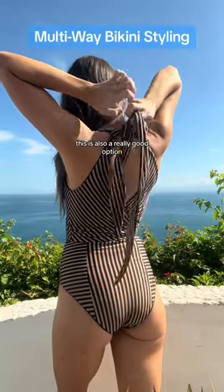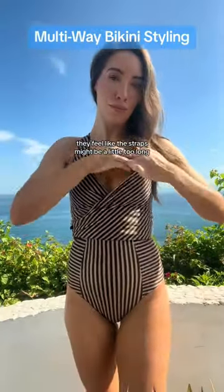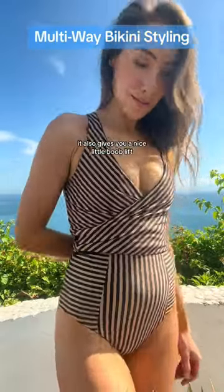This is also a really good option for petite ladies who have a smaller torso and feel like the straps might be a little too long — this will really help to hold it all into place. As you can see, it also gives you a nice little boob lift.